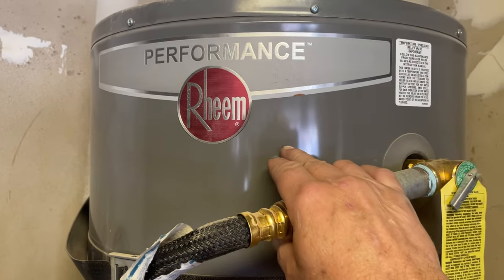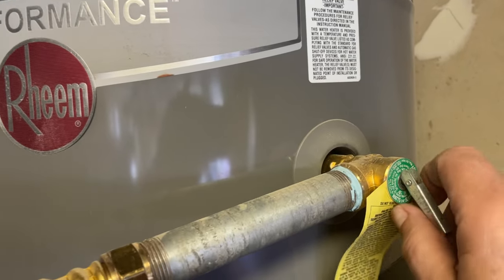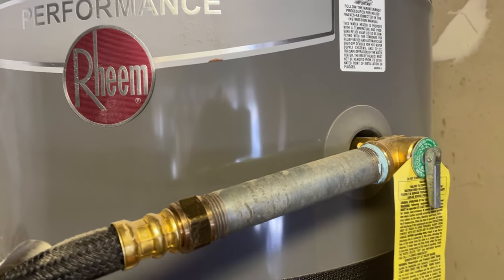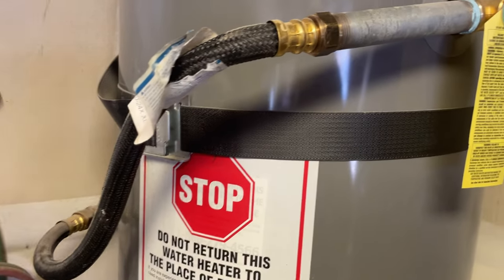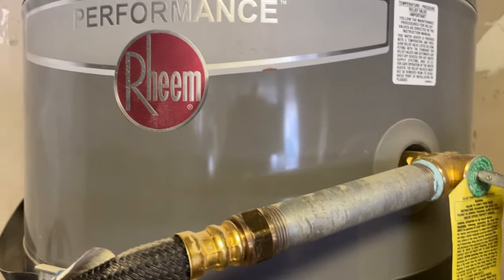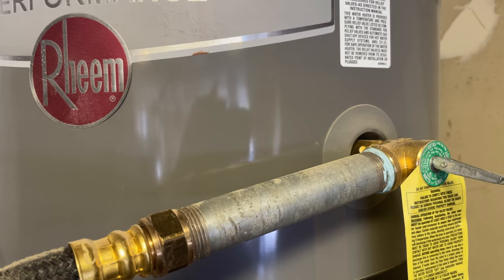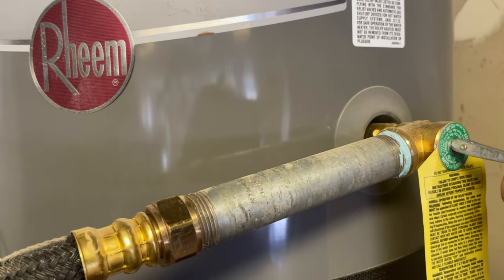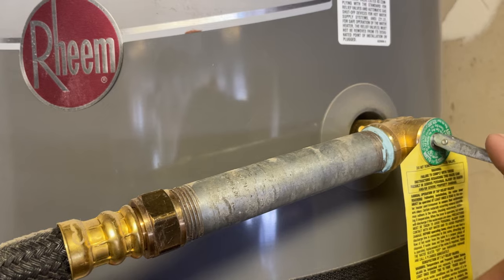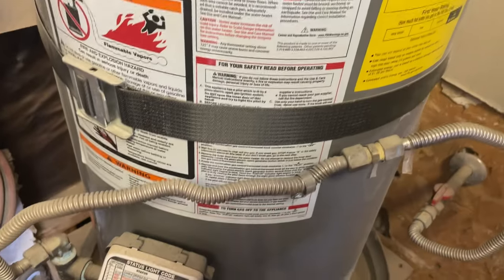Now we're going to release that pressure and create a vacuum. This is your temperature pressure relief valve — it could be on the side or top but they all look like this. Open it and you'll hear a gurgling sound of water rushing out, which is fine as it should drain to a drain. Wait a few seconds, let the pressure out, then close it again. Once it stops making that noise, the pressure is out. Technically we've just created a vacuum inside.